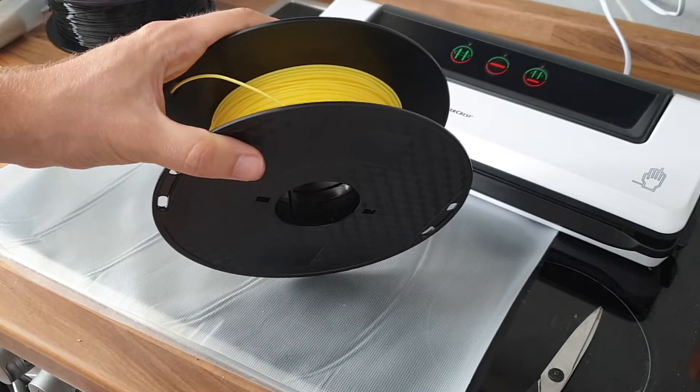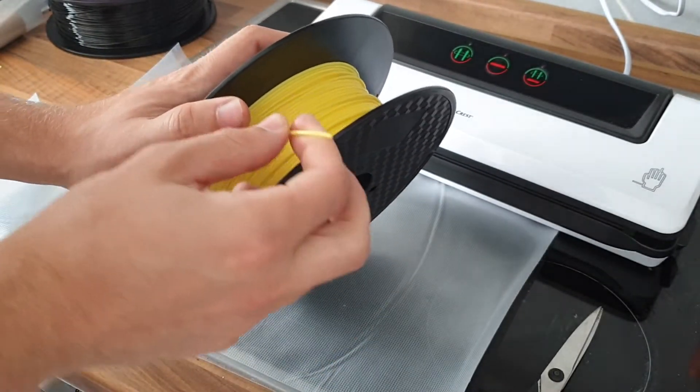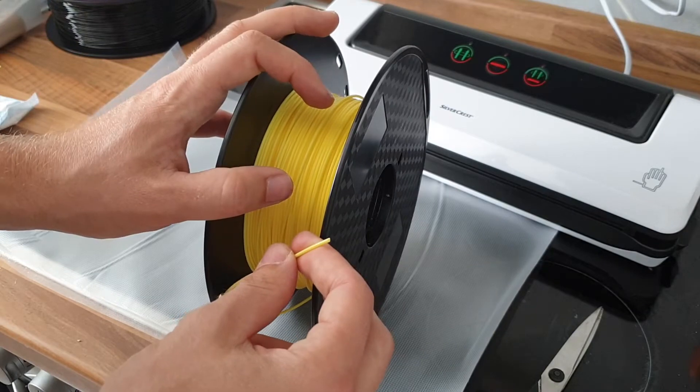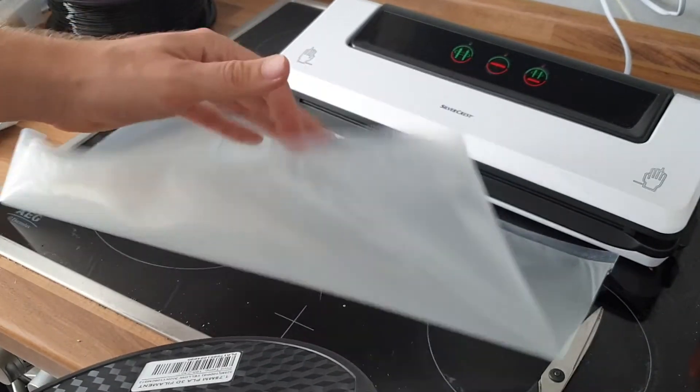There are ways to fix this — you could dry it by putting it in the oven for an hour at a temperature below the melting temperature, obviously. But usually you can't do that today. I just want to show you how to prevent it from happening in the first place.